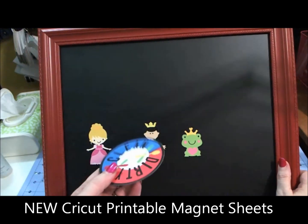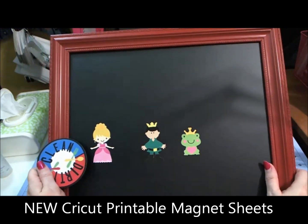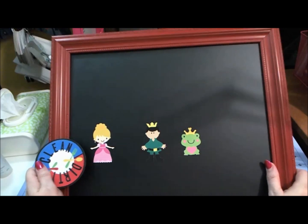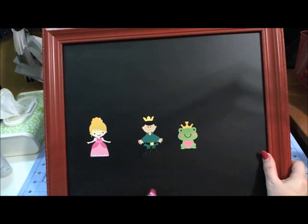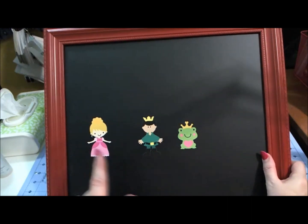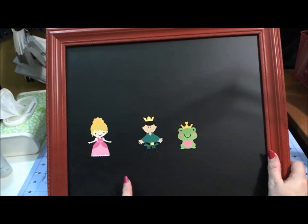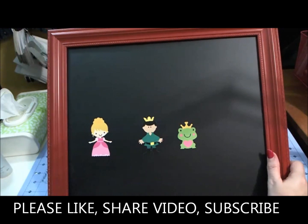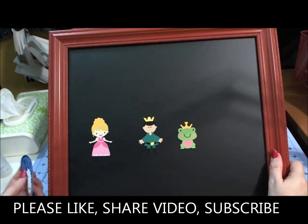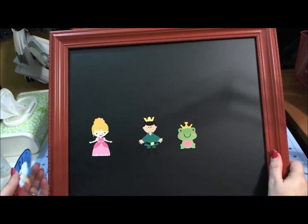This is the new Cricut printable magnet sheet — it is available now at Cricut.com. I will post a link in the video for that resource. Also, in case anyone's interested in the particular magnetic chalkboard frame that I sell through Close to My Heart, I will put the link for that because everybody always asks me about what resources I'm using. Hope you guys enjoyed this. Have a great day and I will see you soon. Come follow us over at the Let's Learn Cricut Explore Facebook group, or you can always find me at scrapmequickdesigns.com. Have a wonderful day, bye!